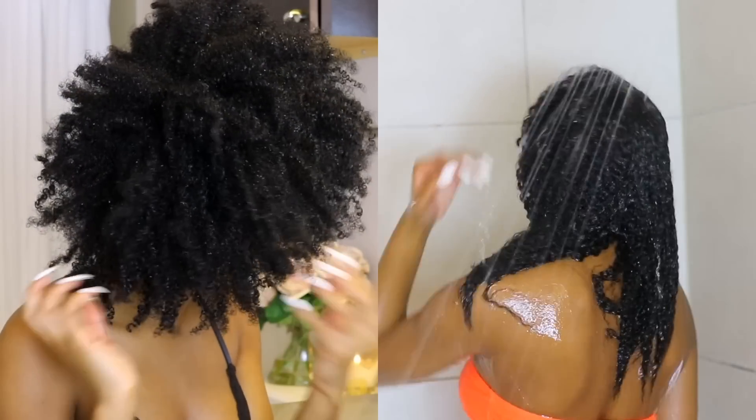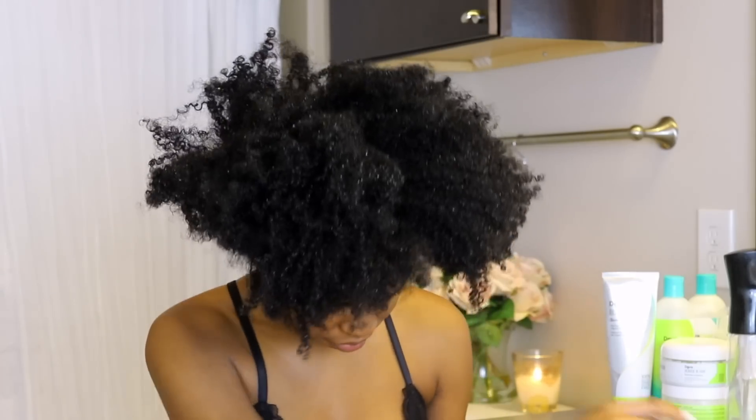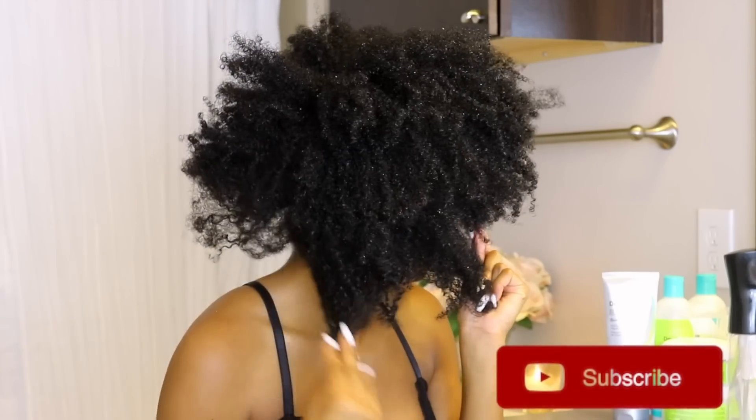Hey boo-boos, welcome back to my channel. Today I'm going to be taking you guys through a full wash day using DivaCurl products, and I wanted to let you know my full review on a wash day using DivaCurl.